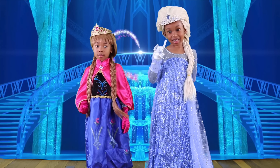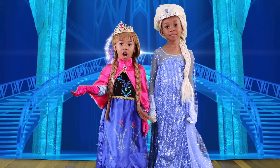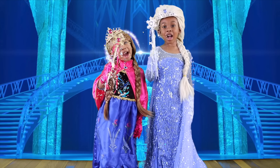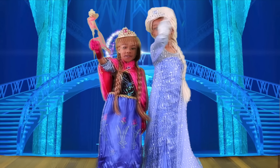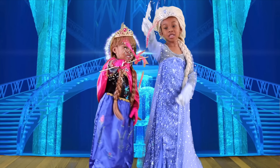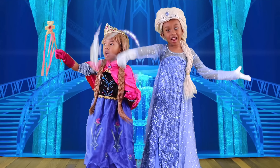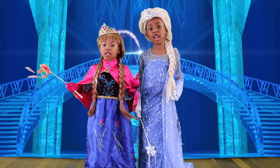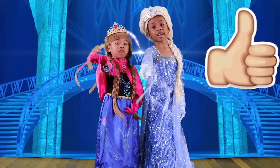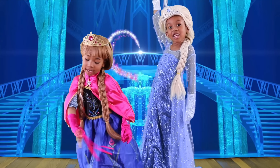Last but not least! We wouldn't be Anna and Elsa without this one! Oh no, guys — there's a spider! And that's it for the Anna and Elsa transformation! If you think we look like Anna and Elsa, hit that like button! Let it go! Let it go!